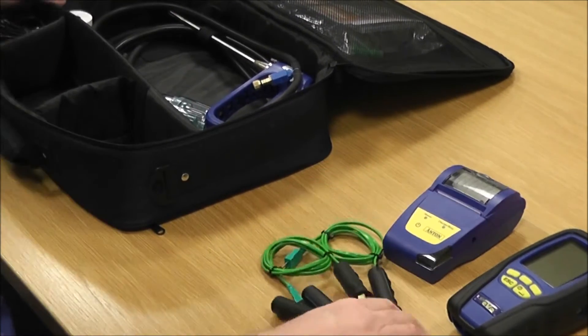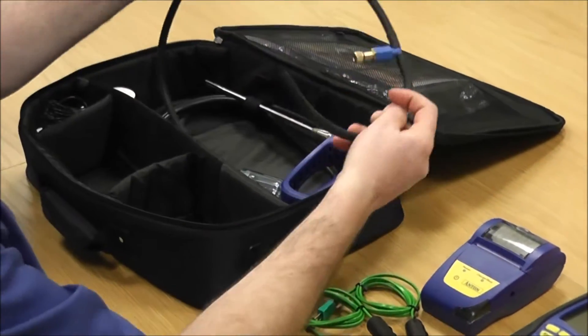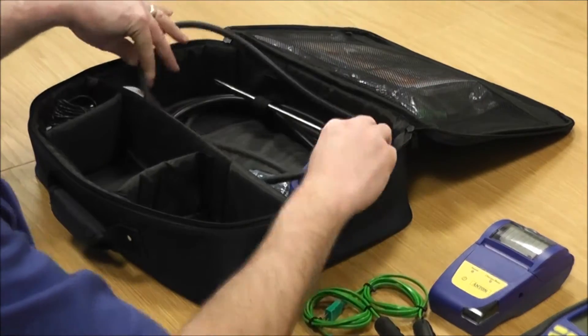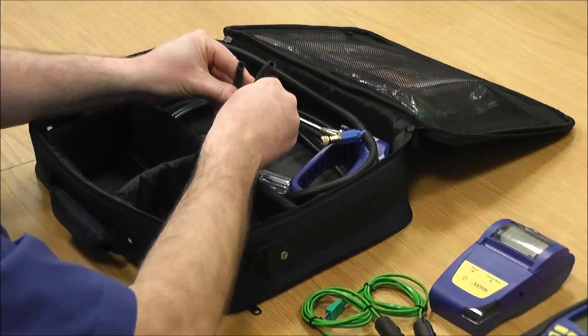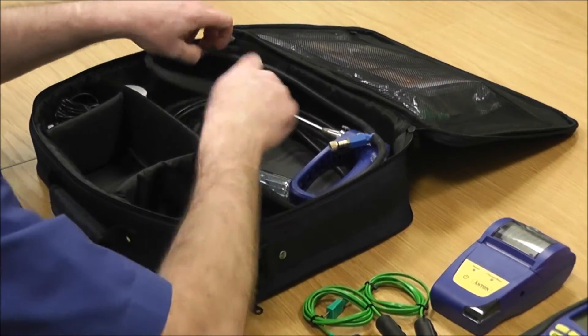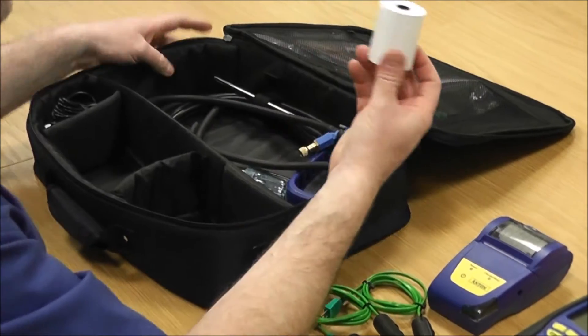You get a pressure relief valve, which is for doing your let-by and tightness testing. You also get two standard tubes, also for the pressure side of things.